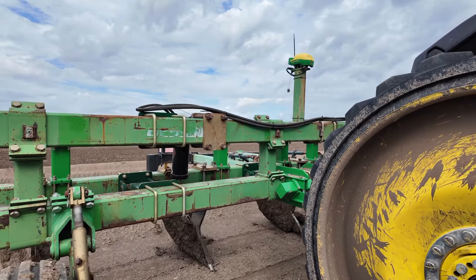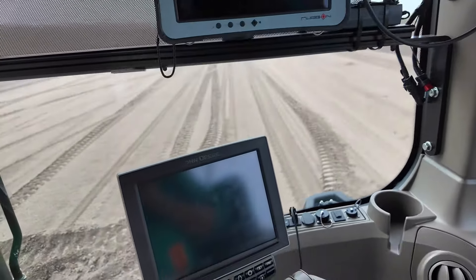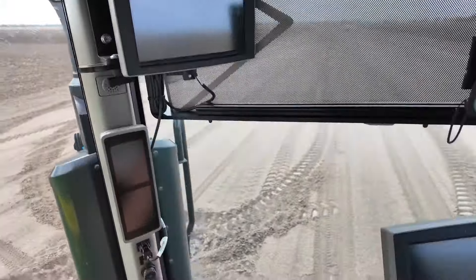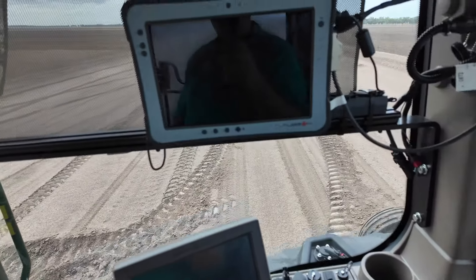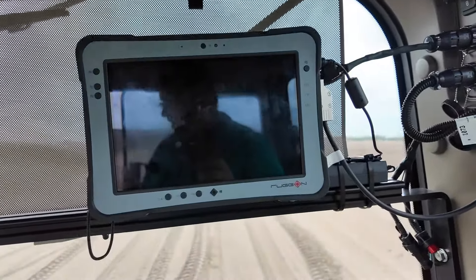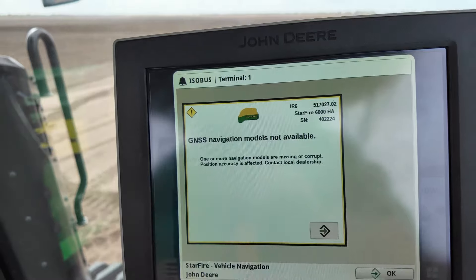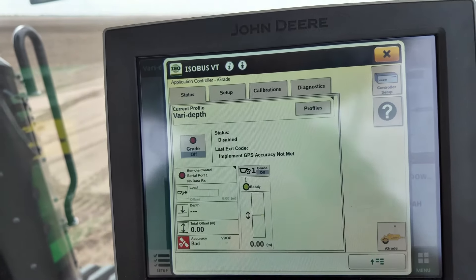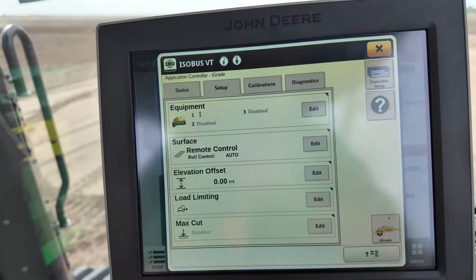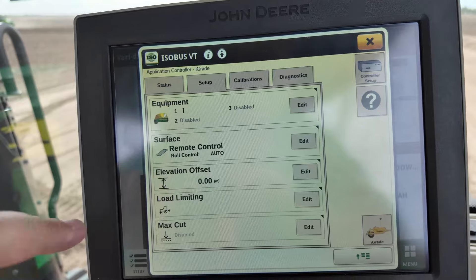Let's go inside and show you the controls. In all our tractors we run two John Deere displays — an extended monitor up there and your normal armrest Gen 4. And with this one we've got the Terracotta tablet. As you can see, it's just standard i-grade — nothing fancy, no voodoo. Standard program that everybody can get and use. Nothing special for us.